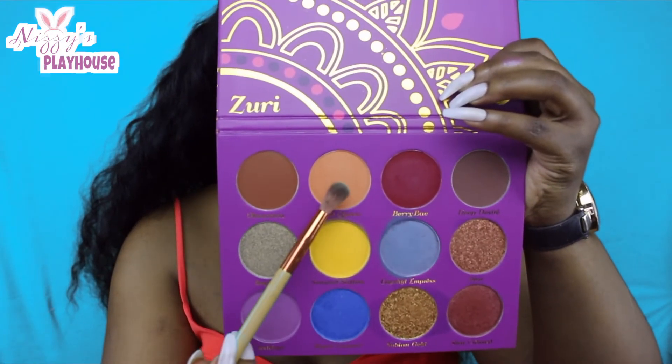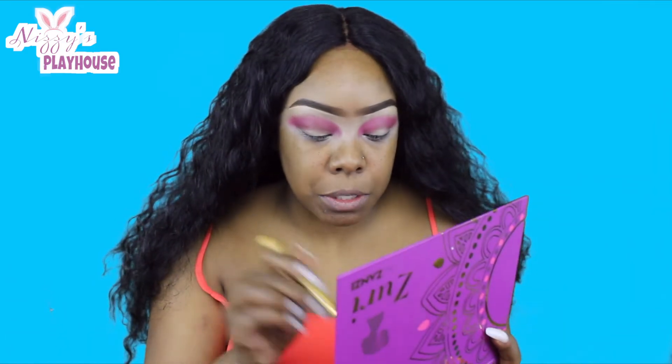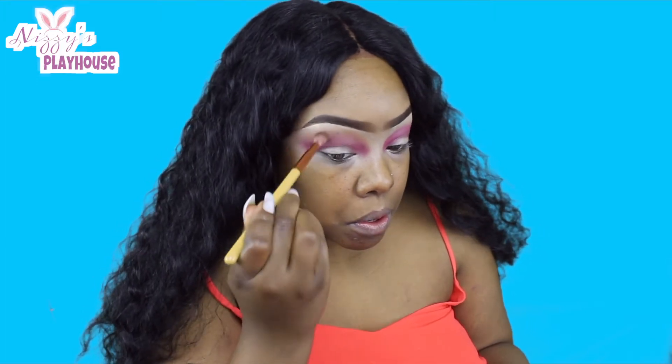So now that that red is set, I'm going to go in with this color right here — this kind of orange matte color. This is called Coral Queen. Let's see what that do. I'm just going to blend out the edges. There's a little bit of fallout, which is okay with these pigmented colors. The colors do blend very well — I will say that.